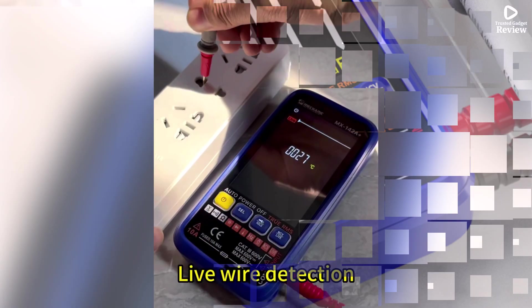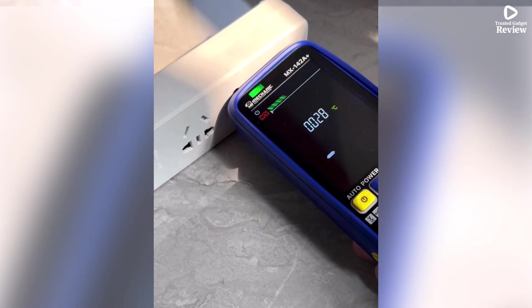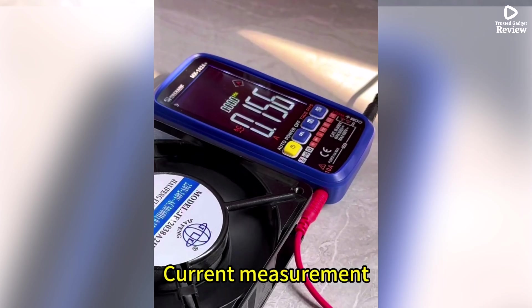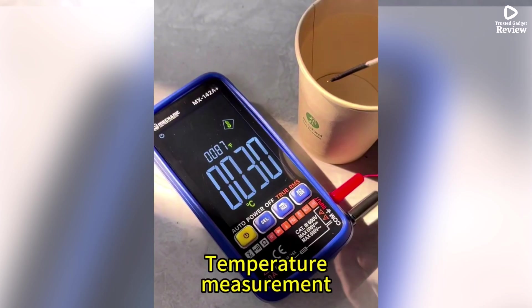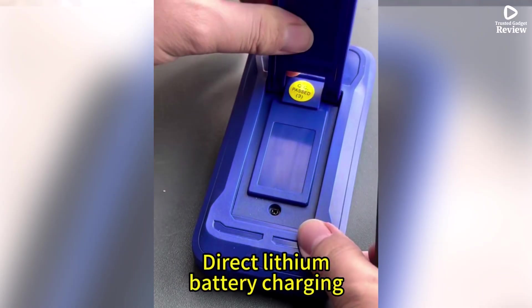Compact yet durable, it's ideal for home, workshop, or professional use, handling everyday electrical measurements efficiently. If you want a precise, reliable, and easy-to-use multimeter, the Mechanic MX-142A Plus is an excellent choice for all users.